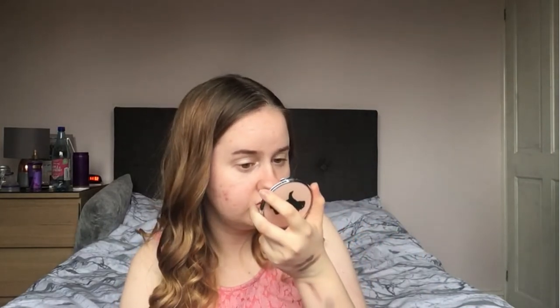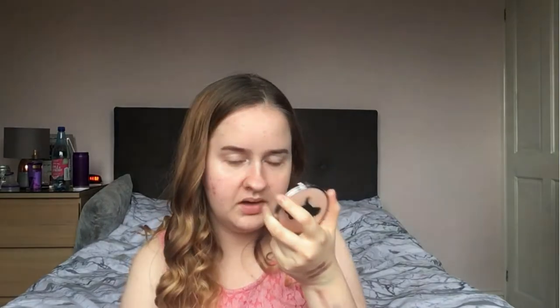I know people do shave their eyebrows nowadays because the brow bone is so low that it's easier to shave them off and then make the eyebrow higher so they can apply it better. But I just prefer my eyebrows in the spot they are, so I'm gonna leave that as they are.